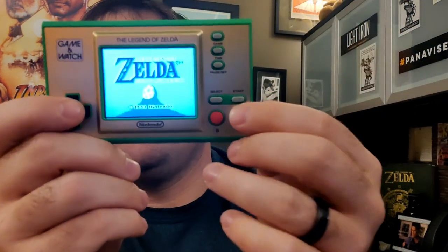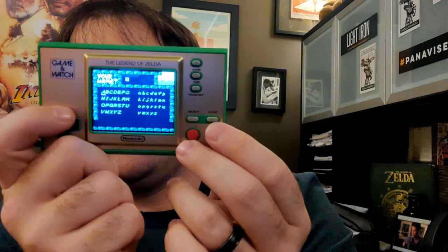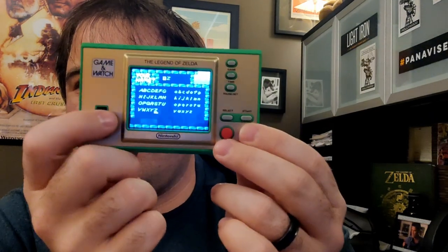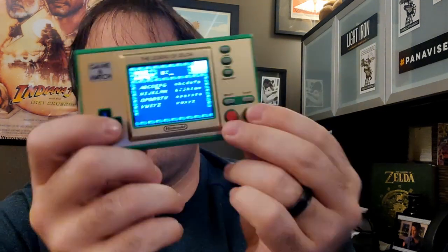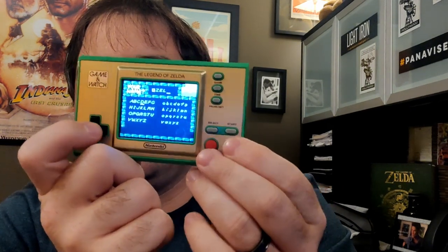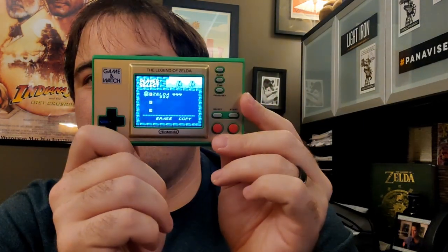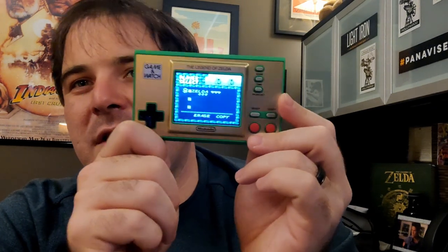Let's go ahead and start a file here and see. There's the select file screen. Just in case you didn't know this little Easter egg — if you come in here and make your name Zelda, which by the way is what people will call you in the game — Z, E, L, D, A — and then hit start, watch what happens. You get a different version of the main theme and it's really cool. So if you haven't played this game before, or if you have and didn't know about it, try that out. You get a little music track that you don't get anywhere else in the game, only if you put in the name Zelda.